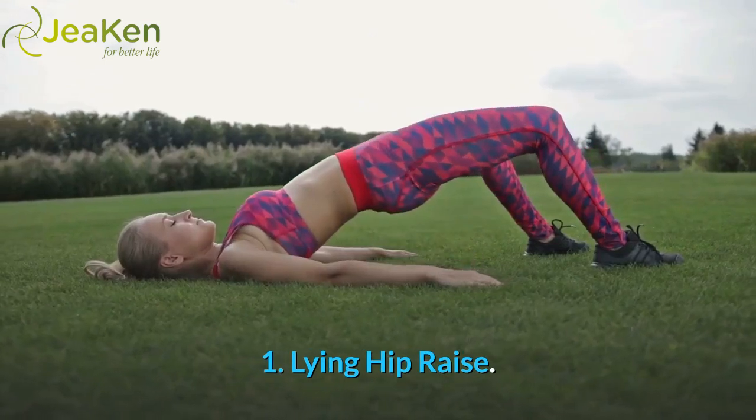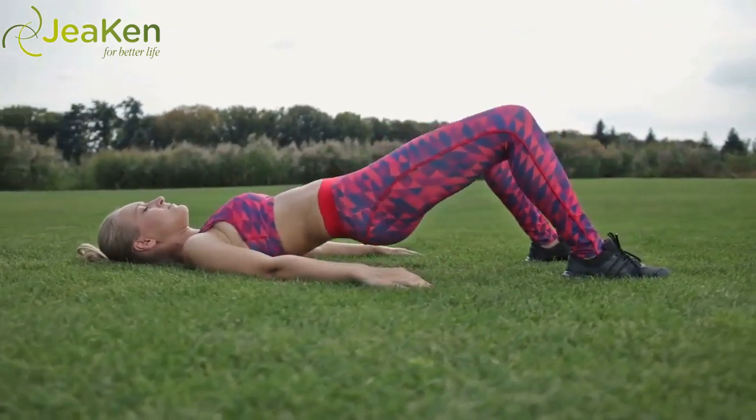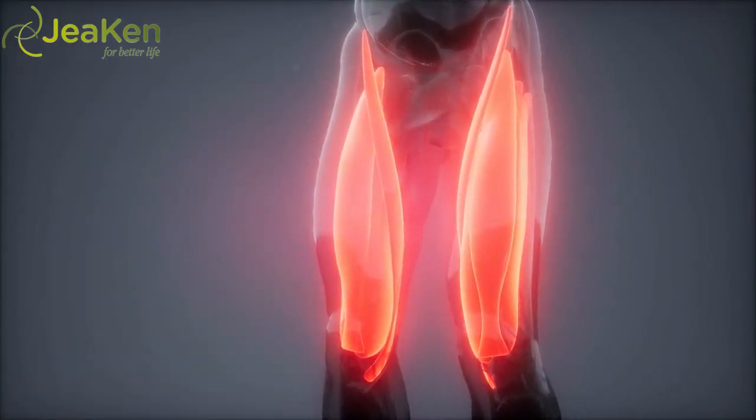Exercise 1: Lying Hip Raise. Here's the proper form for Lying Hip Raises. Ease yourself into your workout with this warm-up exercise. With little to no impact, you'll engage your quads and hamstrings and focus on your glutes at the top of the move.